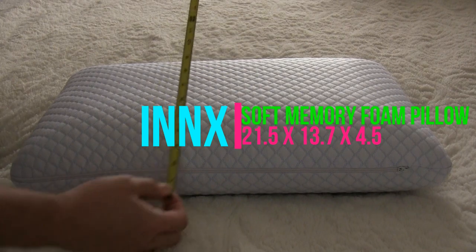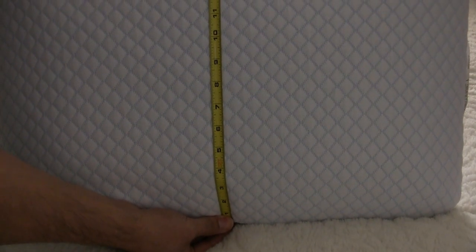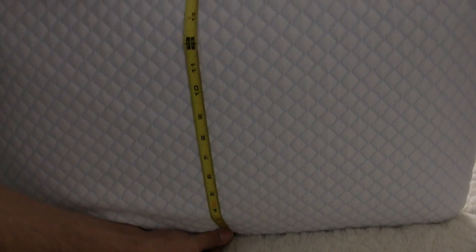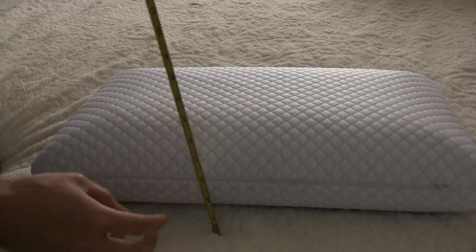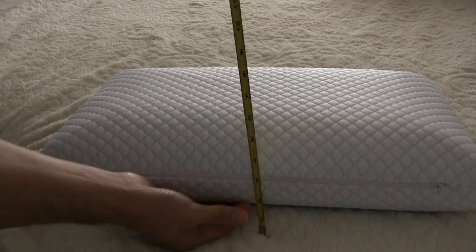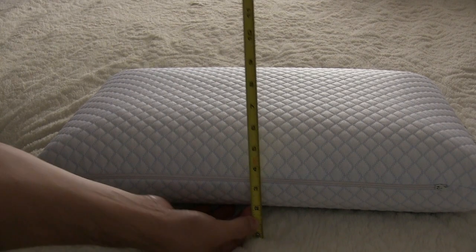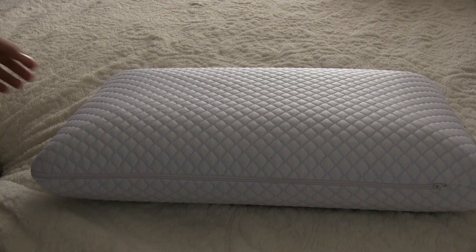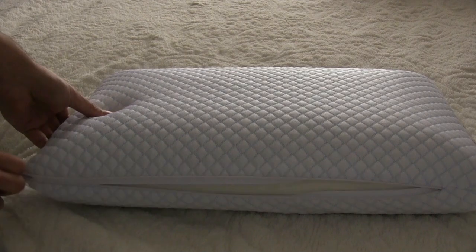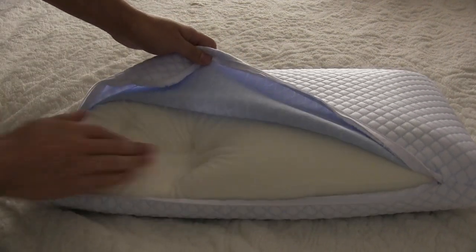This is the ultra soft memory foam pillow. It's 21.5 x 13.7 x 4.5 inches. You can tell when you press down, it goes back up quickly.